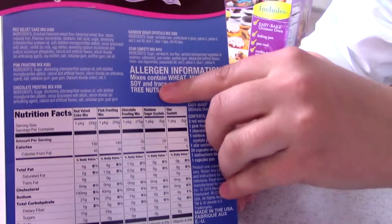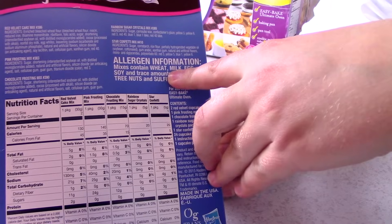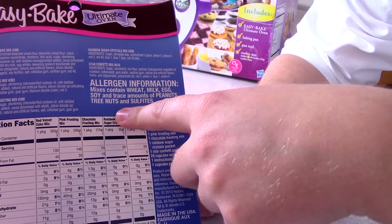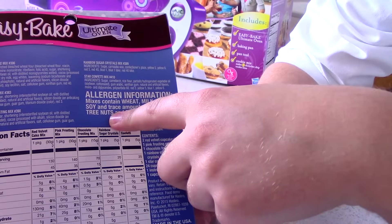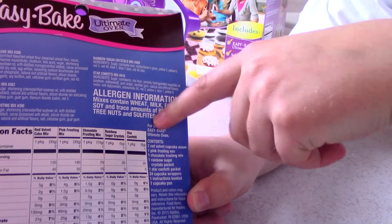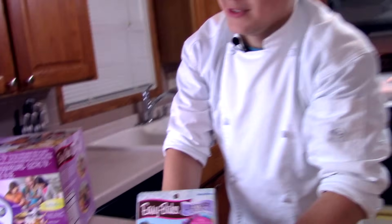Before we get into this video, allergen information. Mixes contain wheat, milk, egg, and nuts. Don't eat this if you've got allergies. If you got allergies to these, you might not even want to watch this video because you might get an allergic reaction to this video.